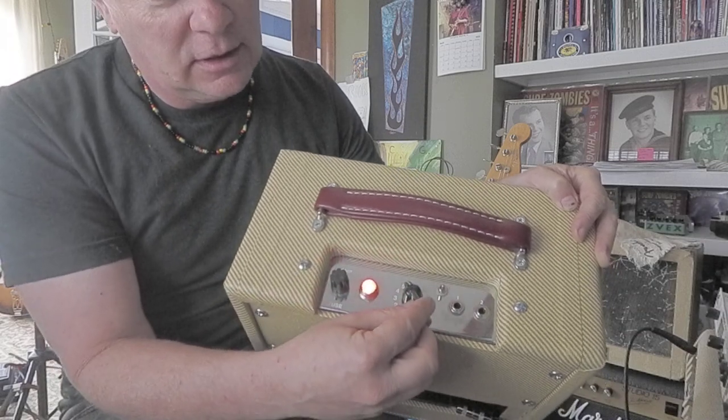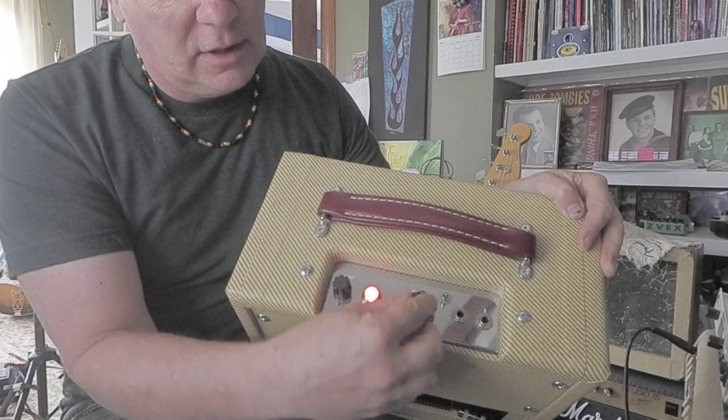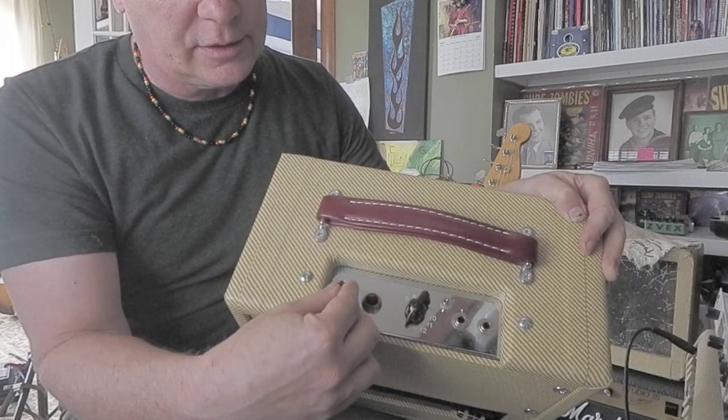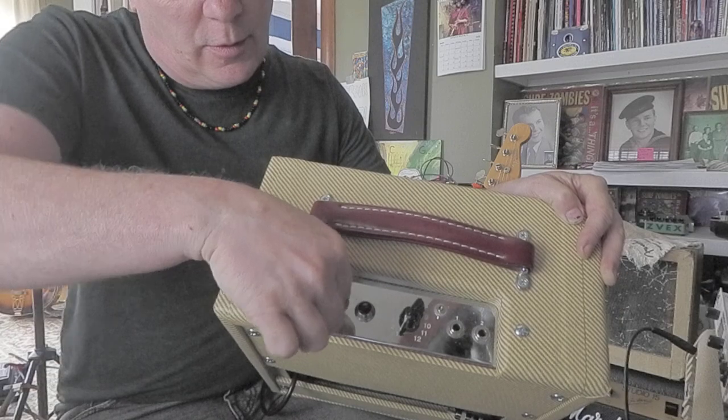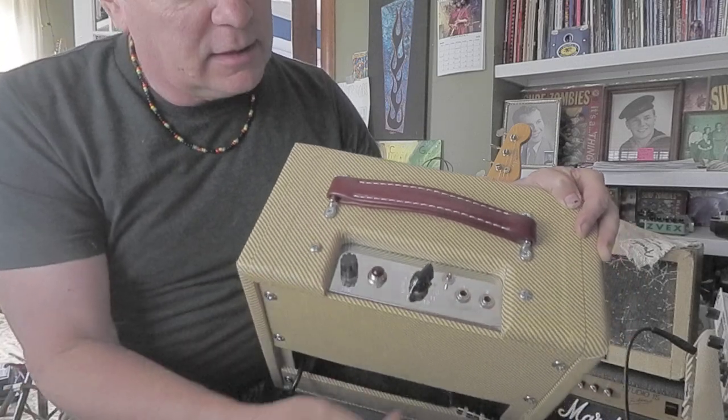Crank it up to 12, but it's going to get really distorted when you turn it up to 12. So that's it for controls. There's a fuse here — you want to make sure that's not opened up or loose or falling out.